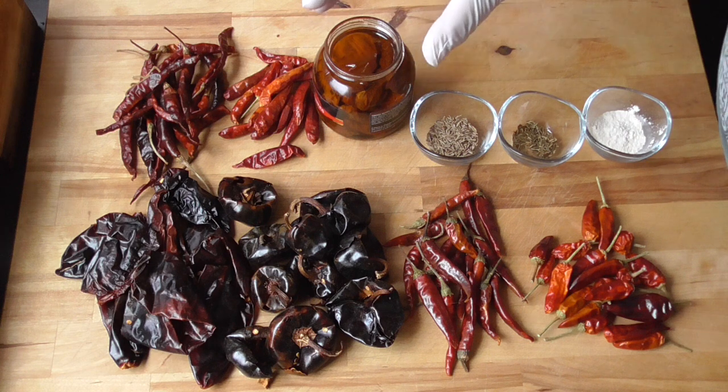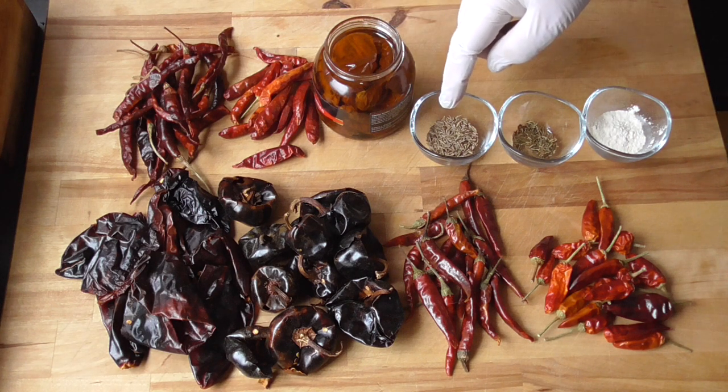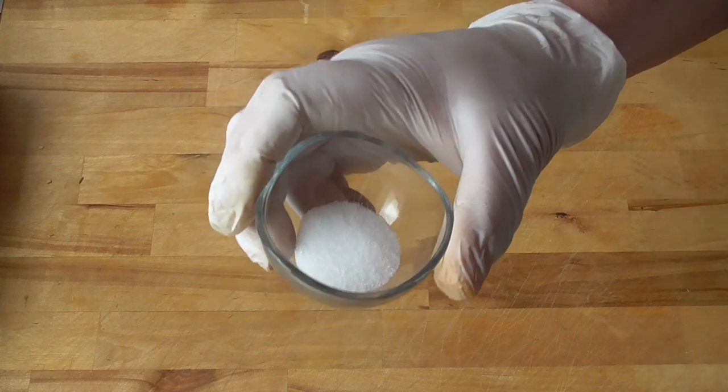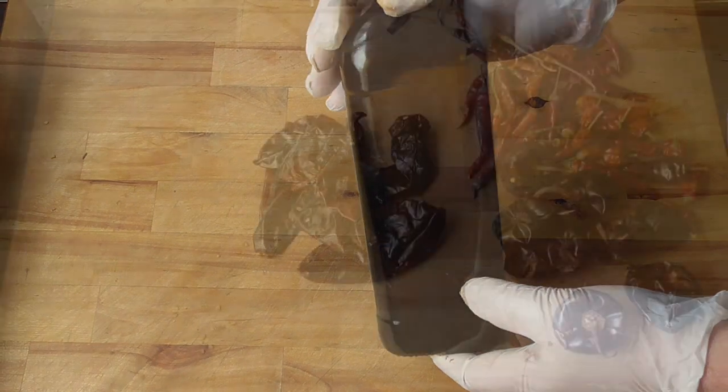And we're gonna give our harissa a beautiful flavor with these sun-dried tomatoes in oil — of course we're gonna use the oil as well. We've got one teaspoon of caraway seeds, half a teaspoon of cumin, and we got some garlic powder. And I also need to mention one teaspoon of salt, and you may also need some olive oil at the end.